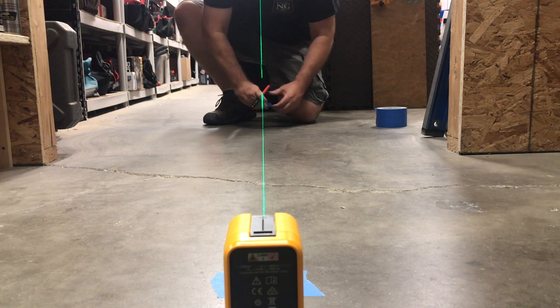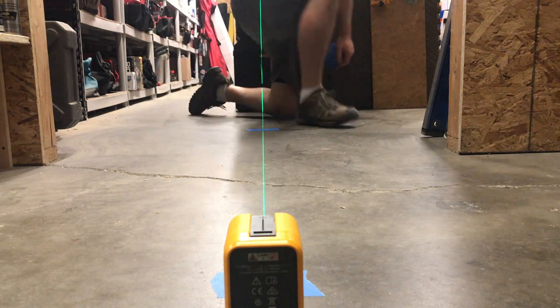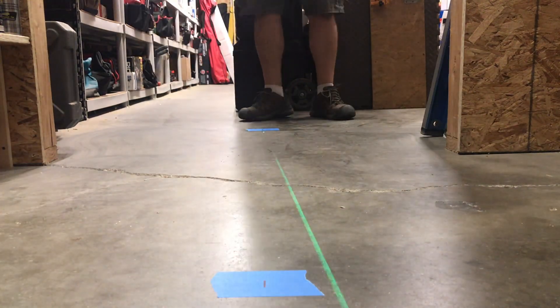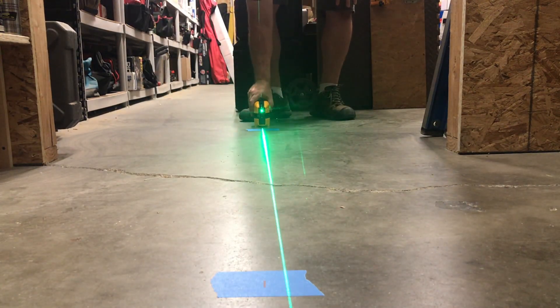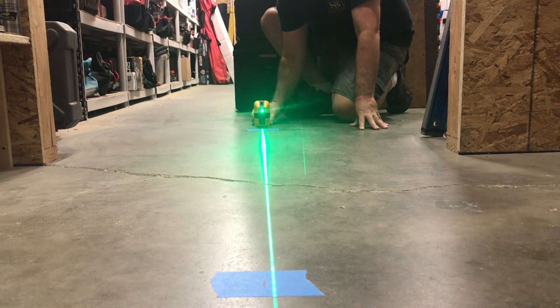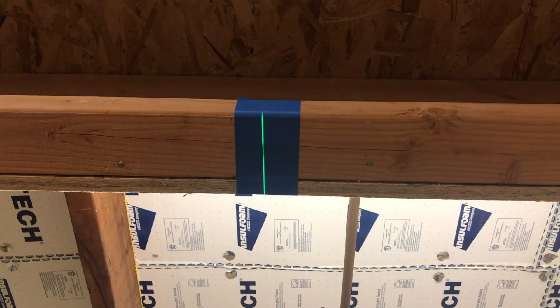Now make a mark on the laser line two feet from the other side of the doorway. Next, take your level, rotating it 180 degrees and place it on the mark you made on the other side of the doorway. Now line up the laser on both marks, then check the header mark. This will also be two times the error.